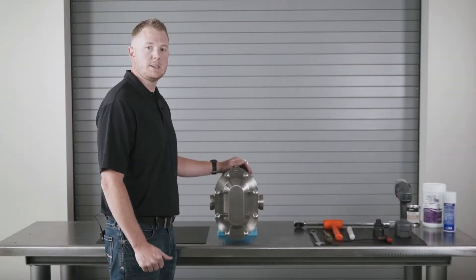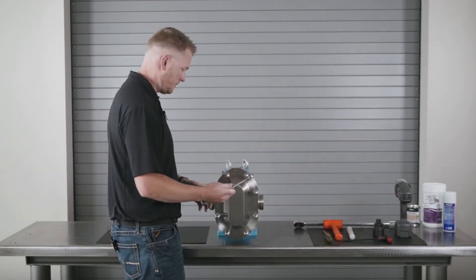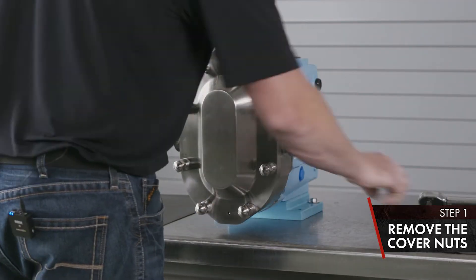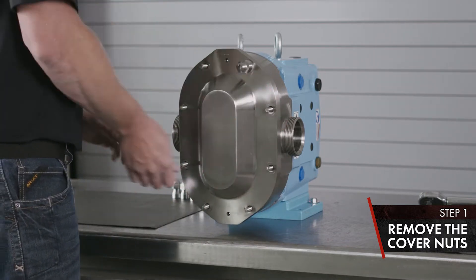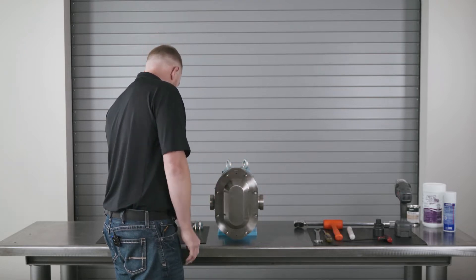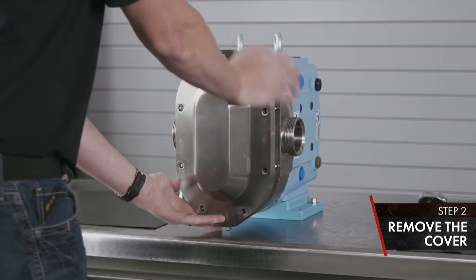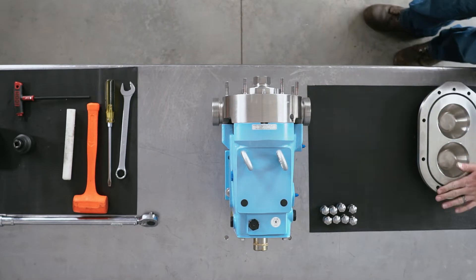First thing we're going to cover is the disassembly of the wet end of the Universal II PD pump. Use a seven-eighths end wrench to remove the cover nuts — no torque setting. Once your cover nuts are removed, you can remove the cover. Set the cover aside on a rubber mat or something soft, product side up.